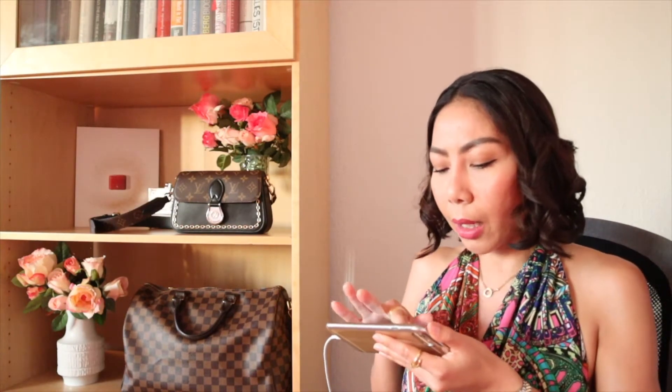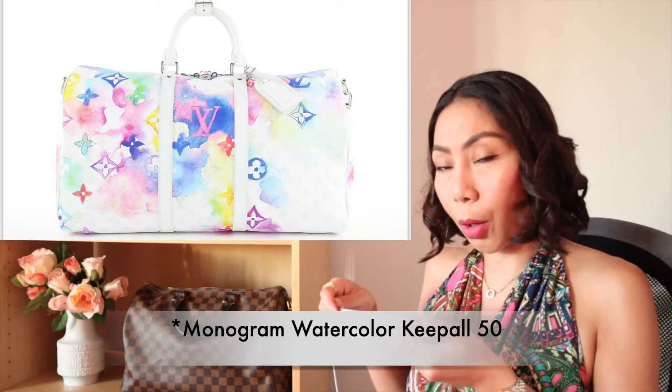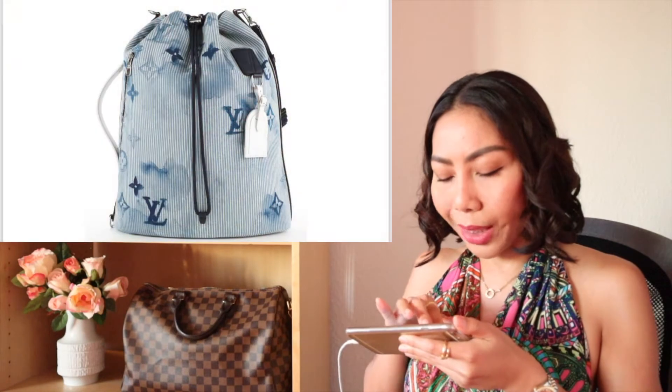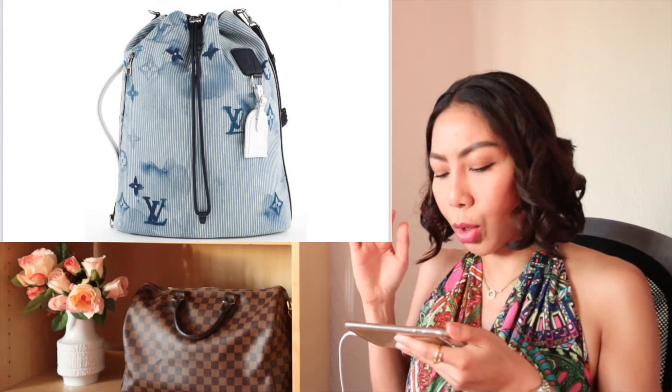In the menswear collection they have two different basic colors — first it is blue, and also white. We have the Keep All Bandolier in size 45 and the Sagmarine also with this watercolor print on it. It looks very beautiful, this color is very beautiful.